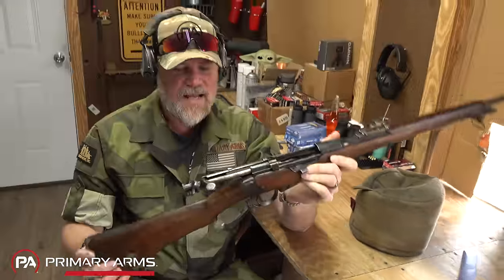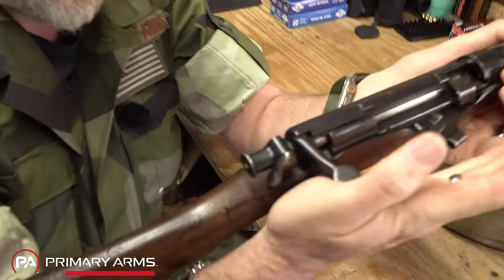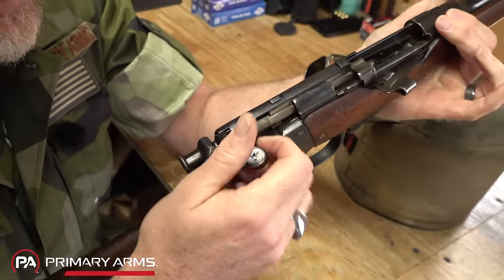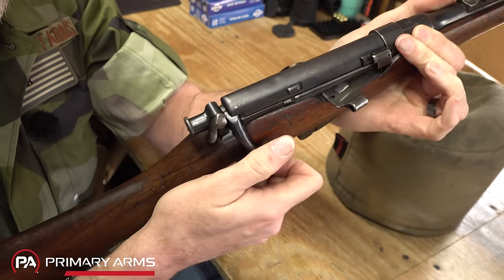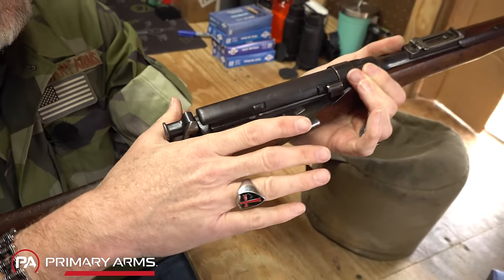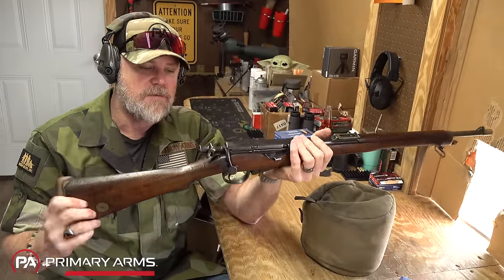Recoil is not bad at all. It has that familiar Enfield action — watch the striker, it cocks on close, which is normal for this type of action and carries over to later versions. To de-cock safely with nothing in the chamber, hold the trigger back with one finger, push the bolt forward, and drop it down — no risk of slipping. If there were a round in the chamber and you needed to ready the gun, just pull the striker rearward to cock it.